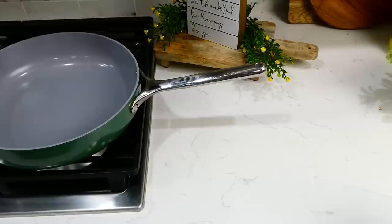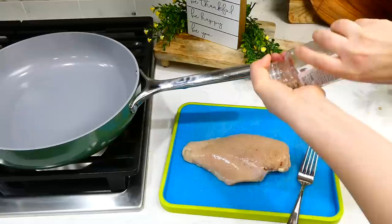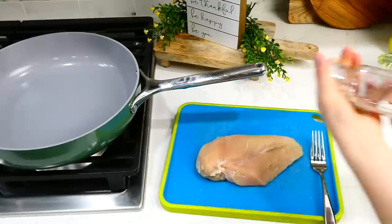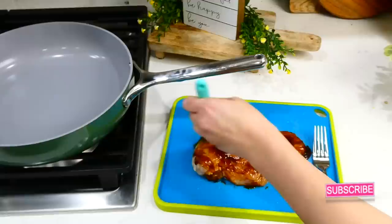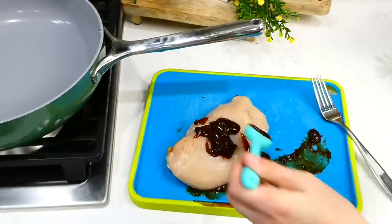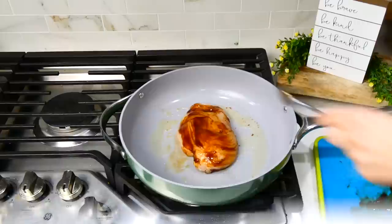Now we're making cowboy barbecue chicken and rice. Take one large chicken breast and season each side with a dash of pepper and salt — you can use more or less chicken depending on your preference. Brush a quarter cup of barbecue sauce on each side of the chicken breast. To sear the chicken, add a tablespoon of olive oil to the pan, and once hot, add the chicken and cook each side for only about two minutes. Then remove the chicken to a plate and set it aside.